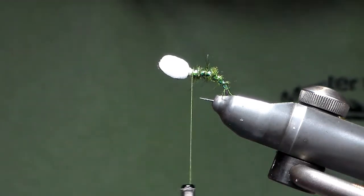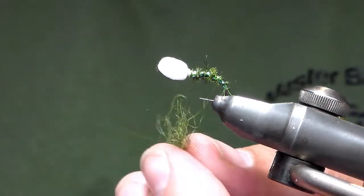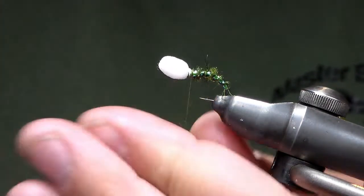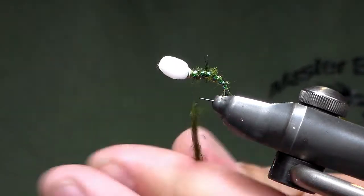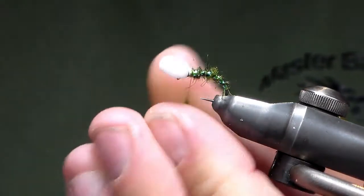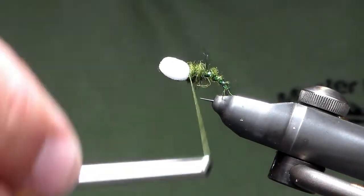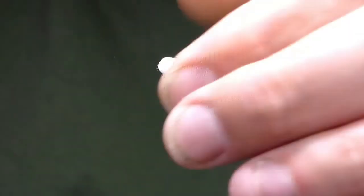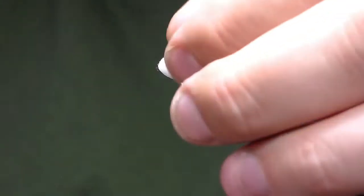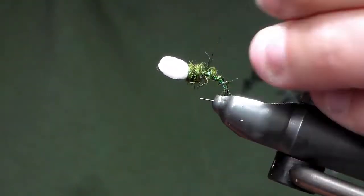You're then going to get the same dubbing — just put a wee fibre in there and then just dub on, exactly the same as you've dubbed the body, but you're going to do a bigger sort of thorax area. You're just going to come back over a wee bit and make it nice. You'll see you've just got an extended bit in here. Give it a couple of the big fibres — they just get annoying.